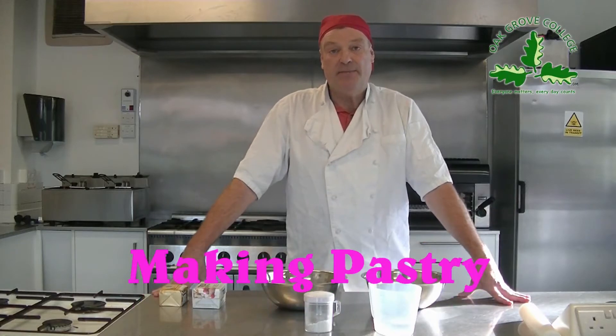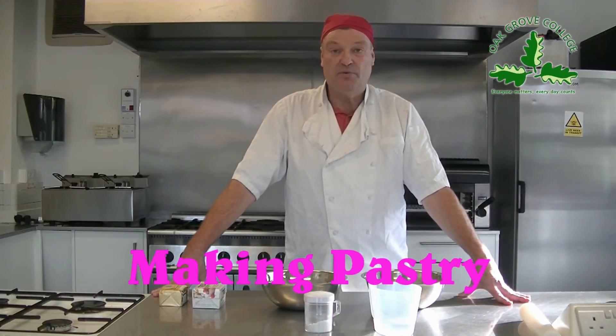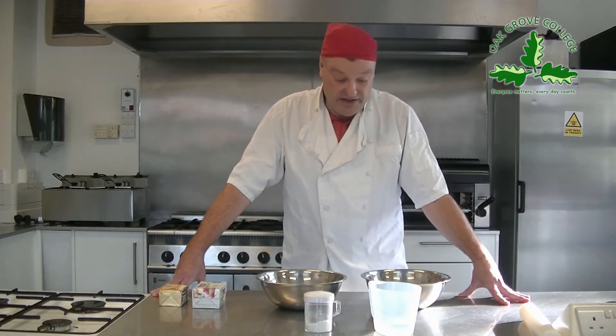What I'm going to do today is take you through some very basic pastry making which you can all do. I know pastry does put a lot of fear into people — they think you need special powers to make pastry, but you don't. All you need to do is follow some very simple guidelines. So let's think first of all about the ingredients.